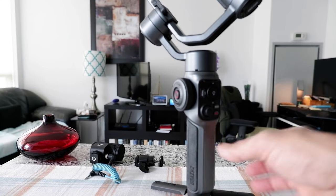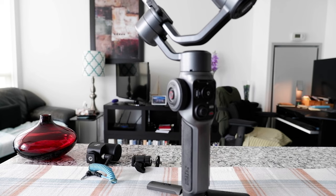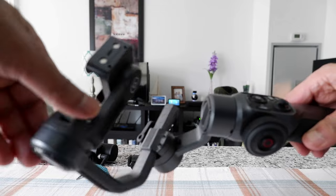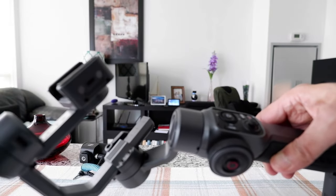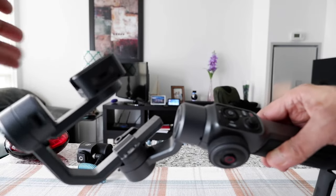This is the second part of the video and I'll go over some of the things I found out about this gimbal and how to balance it. The first thing I'd like to show is that this gimbal has the capability to lock every axis, which comes in very handy when you're traveling so it doesn't dangle around in your bag.